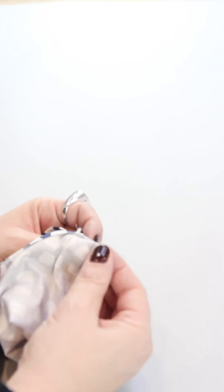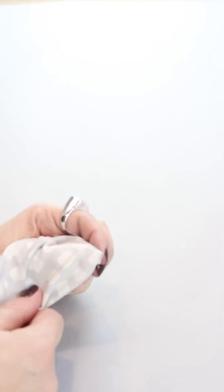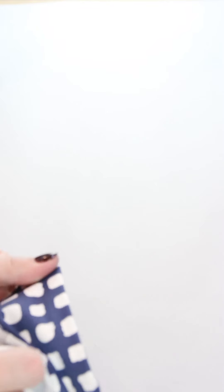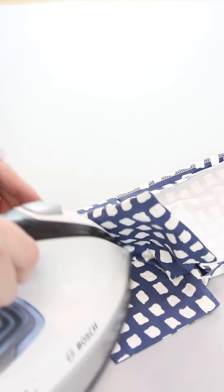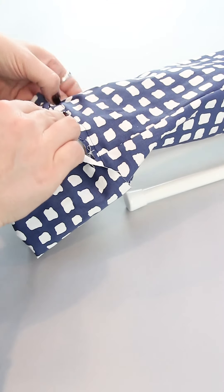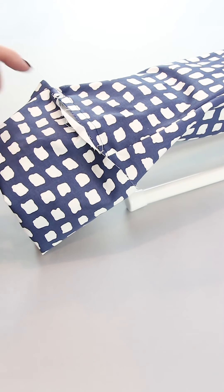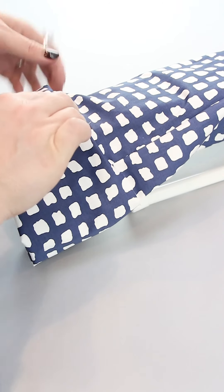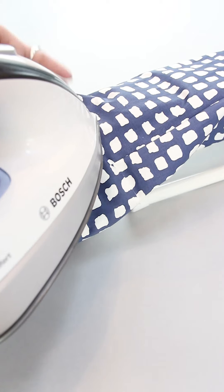Now you are going to turn the corners. If I can avoid cutting corners I do that because I think they are going to be too bulky. But turn your corners. If it's difficult, use a scissor or a knitting needle to make the corners sharp and then press. Just turn your sleeve because then it will be much easier to press the cuff. Press the seam allowance down. Then make a one centimeter fold at the top of the cuff and press.